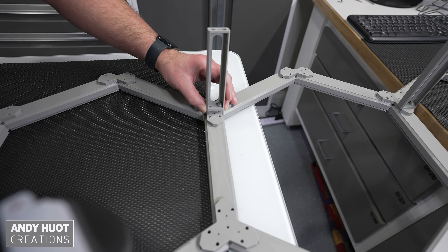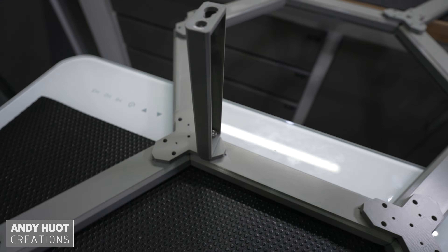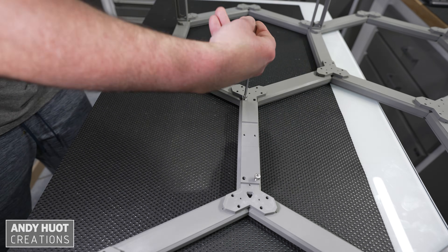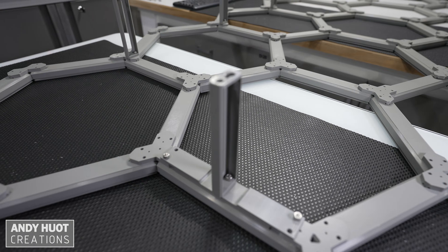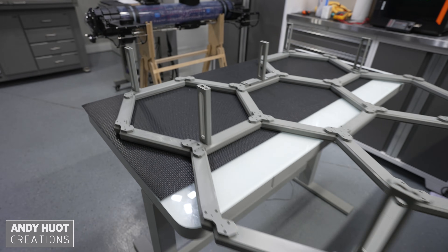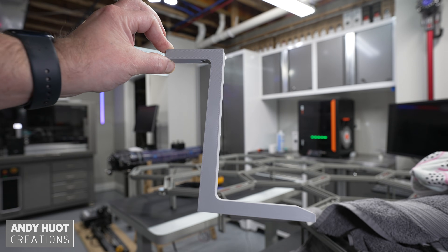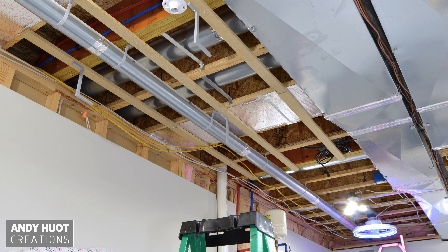I created a 140 millimeter standoff for the pattern to be mounted to the ceiling and clear any obstacles in that space. I just tapped the connector mounting holes with an M5 tab. I created an adapter to center the standoffs in the middle part of the pattern, and I only used one screw per standoff, which I found to be sufficient. Mounting a grid of this size to the ceiling would have been a two-person job had I not created a temporary bracket to support it while I fastened all the standoffs.